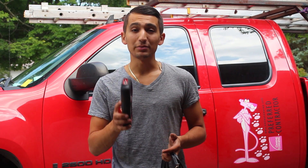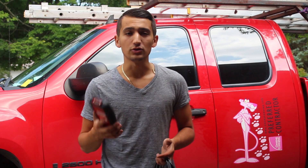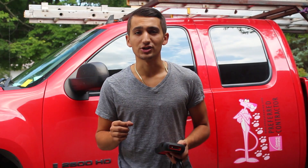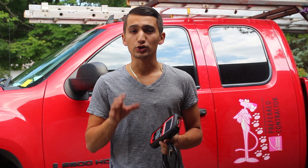Hey guys, welcome to another episode. Today I'm going to show you how to use a scan tool. Behind me I've got my dad's pickup truck that he uses for work, and he's got a check engine light. Today I'm going to show you how to use this, hook it up to your car, and try to distinguish what your problem is. One of these scan tools is going to give you a good idea as to where the issue in your car is.